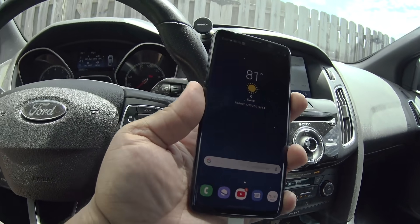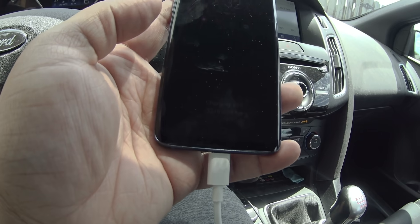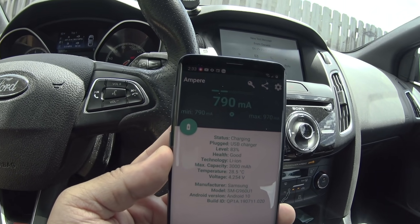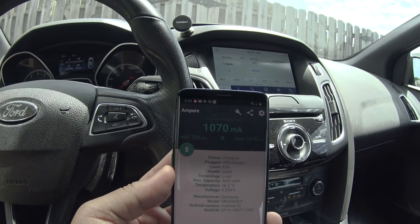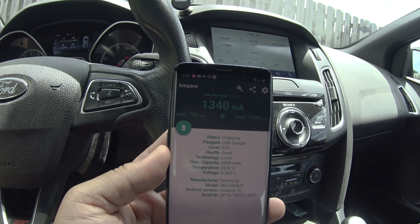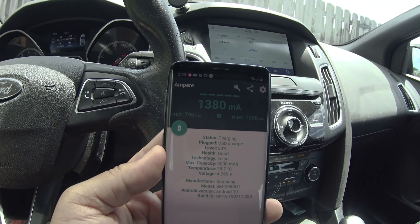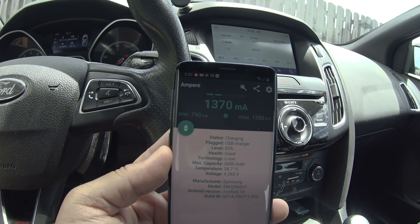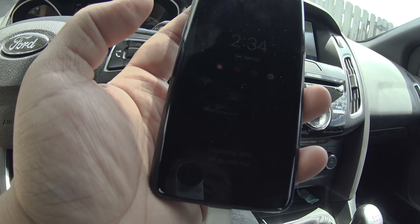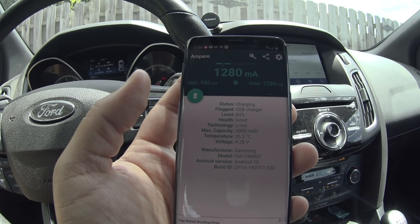Now we have the Galaxy plugged in — it says charging at the bottom, not fast charging or charging rapidly. Right now we're pulling 970 on the Galaxy. Galaxy S devices do use faster charging. We are getting faster charging speeds on the Galaxy S9 — we're at 1360 now. The top end when I first plugged in with the original port was around a thousand-something, and now we're at a top of 1380. It's definitely charging faster than originally — it's only been one minute and I've already gotten one percent down on my full charge.